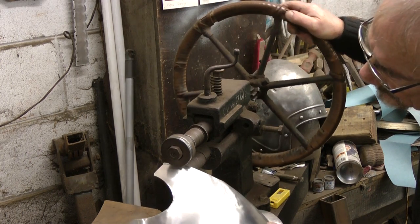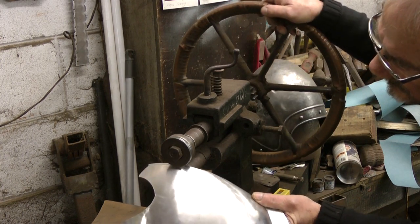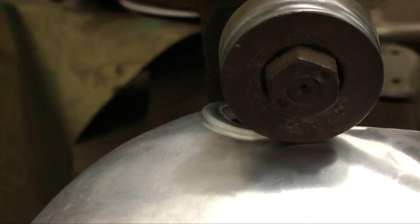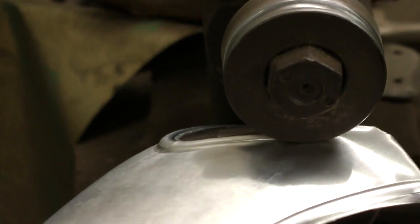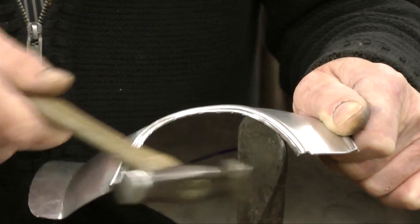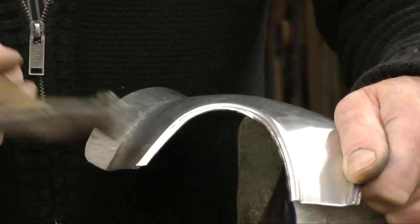The armourer then uses a special device called a swaging machine to engrave lines around the side of the breastplate. These engraved lines allow the armourer to beat back the sides of the plate, giving it smooth edges. This makes it comfortable for the actor to wear.